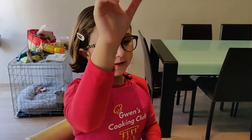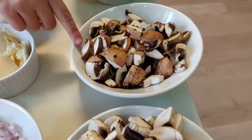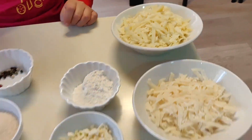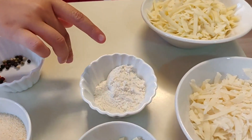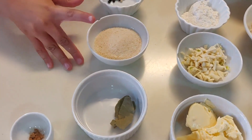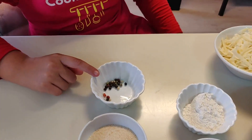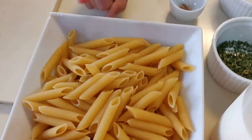I have the ingredients: white mushrooms, brown mushrooms, parmesan, Gruyere cheese, onion, butter, garlic, flour, milk, chives, ground nutmeg, bay leaves, breadcrumbs, peppercorns, and pasta.